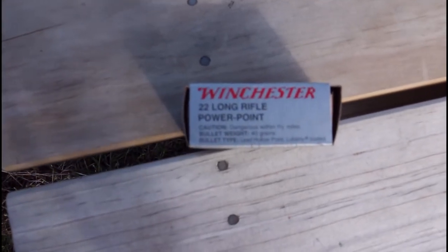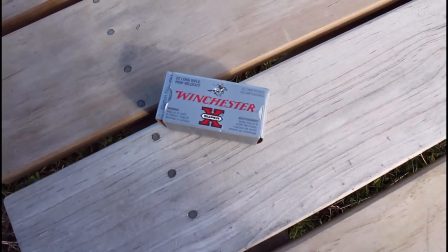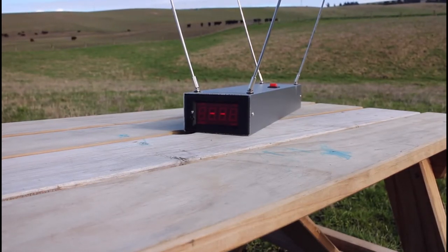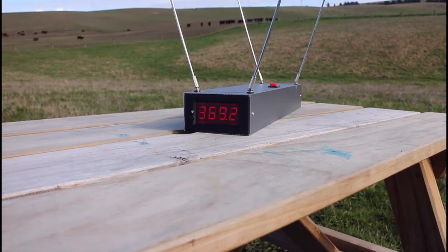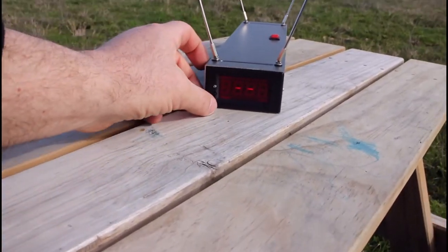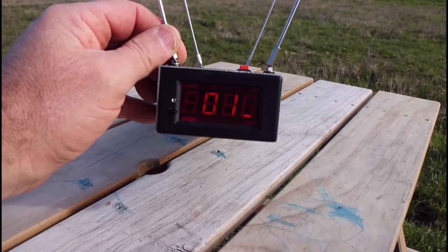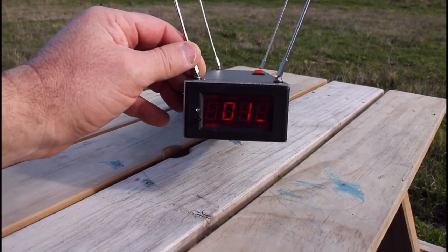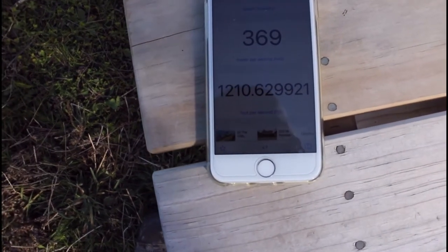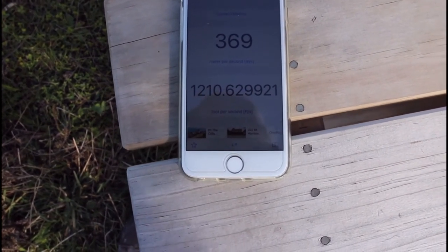Now trying some .22 Long Rifle — a 40-grain Winchester supersonic round. The reading came back as 369 meters per second. Converting that gives 1,210 feet per second. Yeah, sounds about right — maybe I thought it might have been faster, but okay.